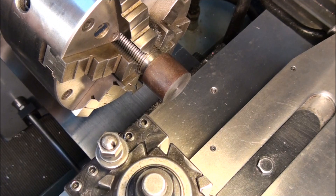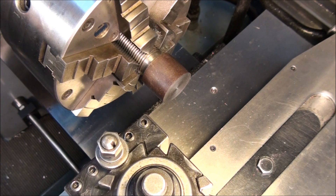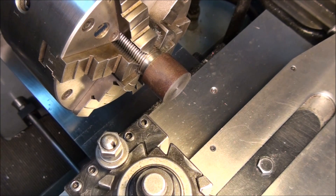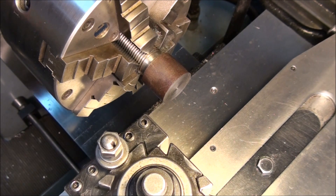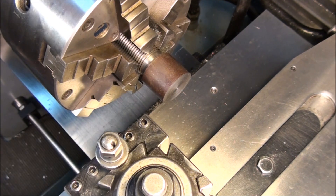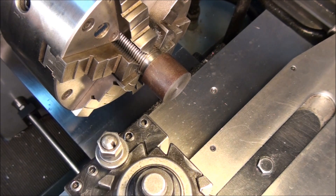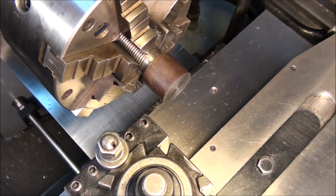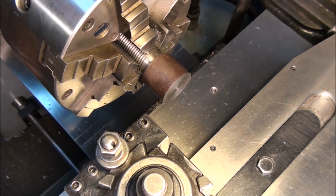In the last few videos I've demonstrated how to center drill, how to face, and I snuck one in on parting, which is a little out of order and more advanced. Today I'm going to talk about the machining operation that the lathe was designed for, and that's turning. While a milling machine is designed to produce flat surfaces and linear surfaces like slots or steps, a lathe is designed to make round work — circular features. That's what it does best, so that's the next thing on the list: to turn a round cylindrical surface.